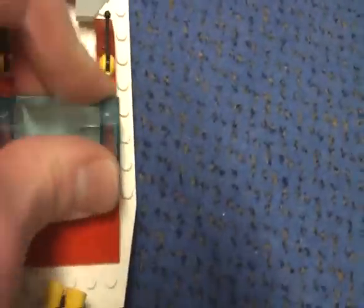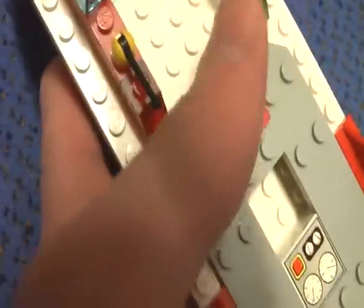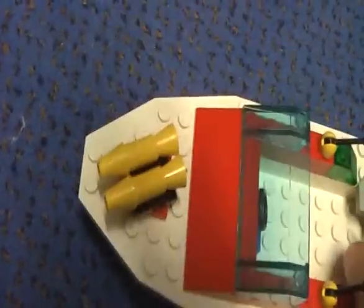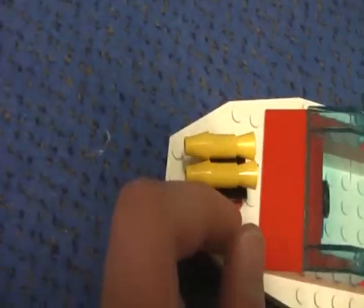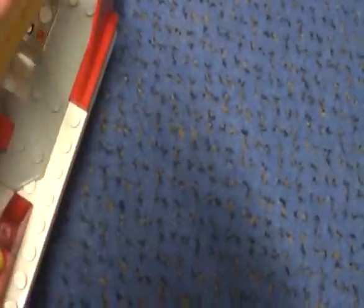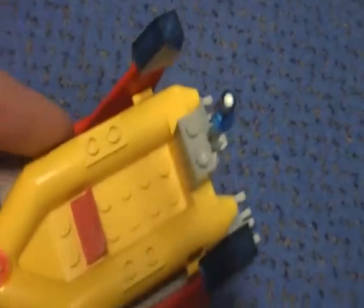Now onto the fire boat. There is a sticker here, and also another sticker, but these are the only stickers in the set. This part here is printed, and this is the part where you can hook the boat. There are some controls here, some lights, and here is the water cannon which can be turned. This is how you put the boat back in the platform — there is a hole and you can put the boat back to its position.